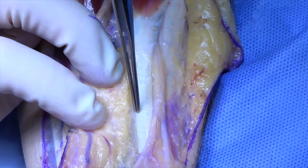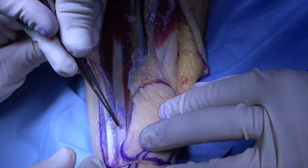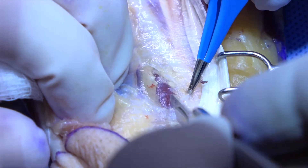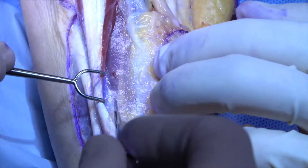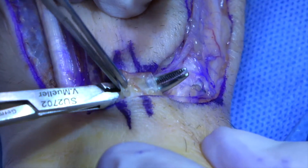The brachioradialis and FCR tendons are pointed out. The fascia surrounding the pedicle is then incised, first on its radial aspect and then on its ulnar aspect while the FCR tendon is retracted. The distal aspect of the pedicle is then identified by cutting the soft tissue over the hatched lines.